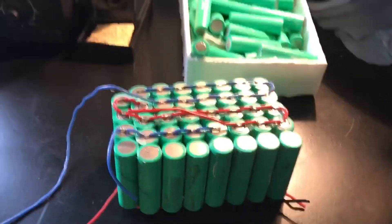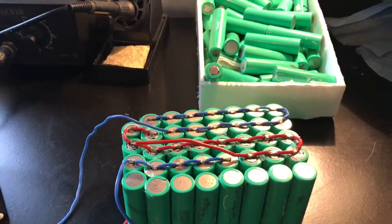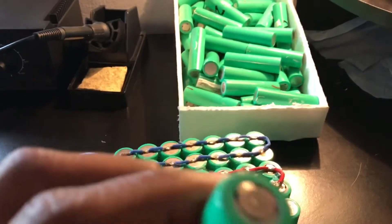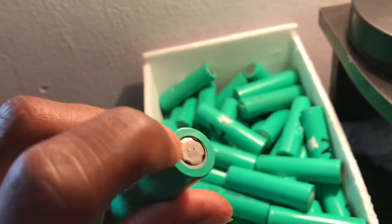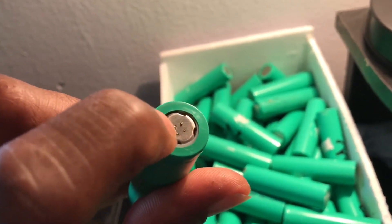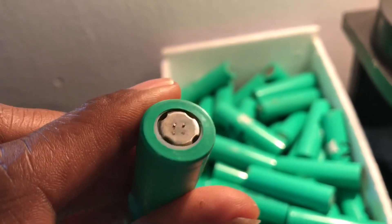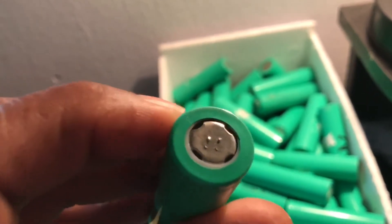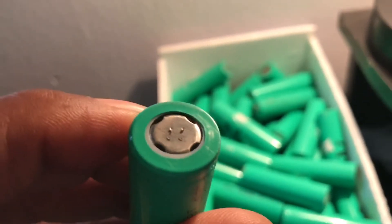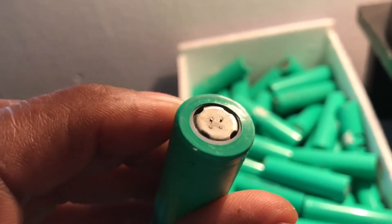I'm actually considering buying a spot welder. That's how they build laptop batteries — spot welded with a little machine that arcs. See those four dots? That's the spot weld I broke off from the tin strip they come with. They don't come with wire — they come with flat tin strips connecting battery to battery. That's what a spot welder does, and they were on there pretty good.